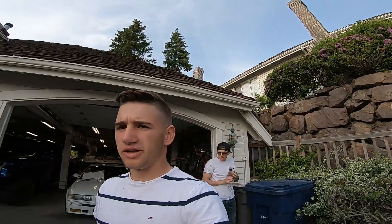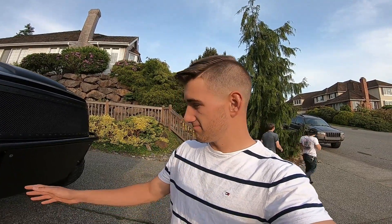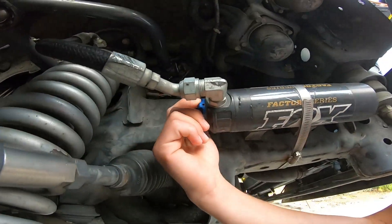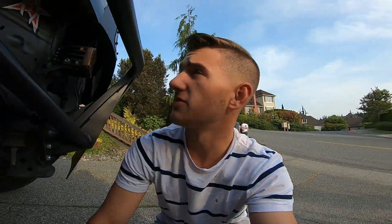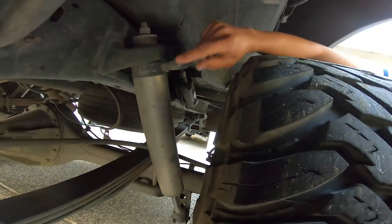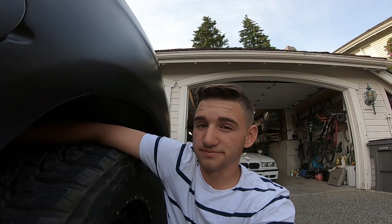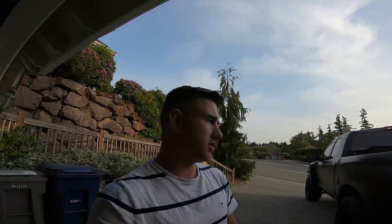The suspension on this truck is a Camburg plus 2.5 long travel kit — pretty sick. He's got Fox 2.5 inch coilovers with the DSC, which is the adjustable Fox dampening system. In the rear he's on the stock leaf spring setup, running Fox 2.5 inch reservoir struts. It's a pretty similar setup to my truck — long travel front, mid travel rear.